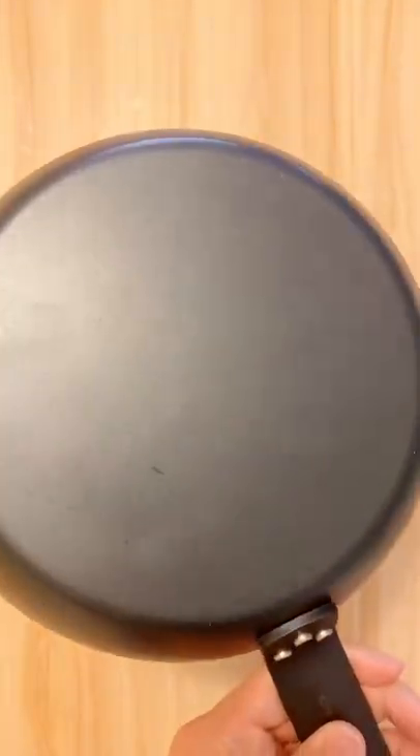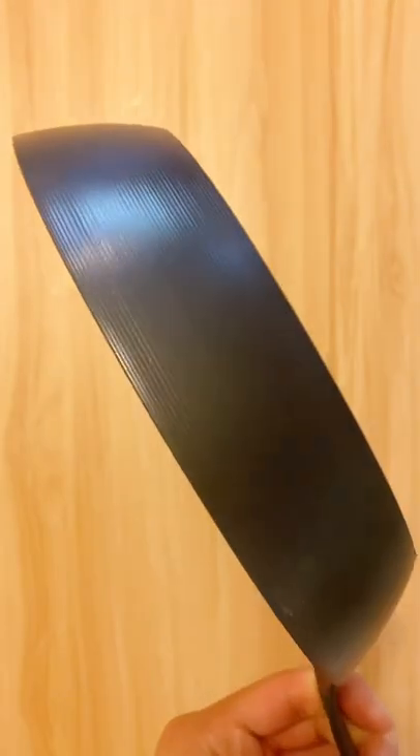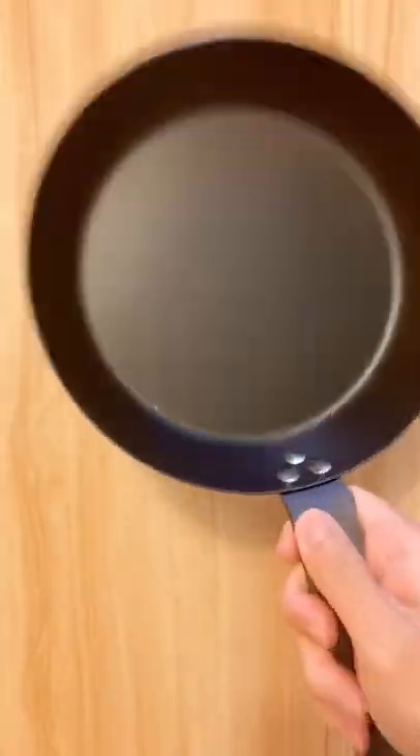If you're in the market for a new pan, try carbon steel. It's a mixture of cast iron, where you get that heat distribution and workhorse capability, and like stainless steel, it heats up fast and it's super lightweight.